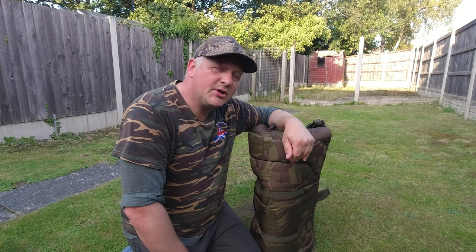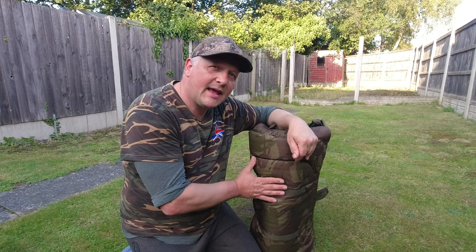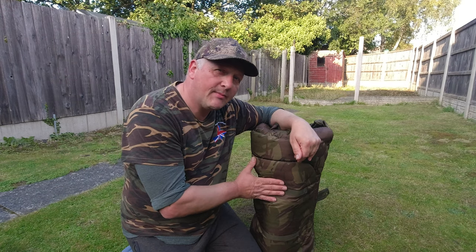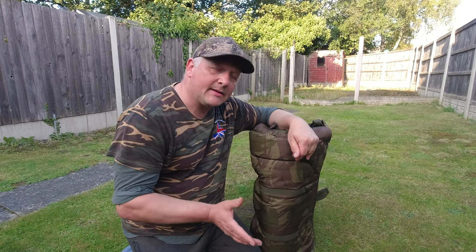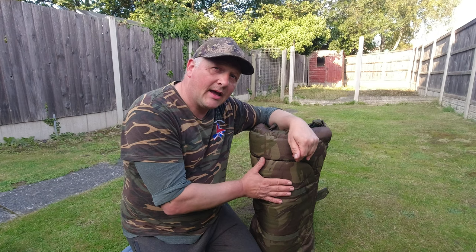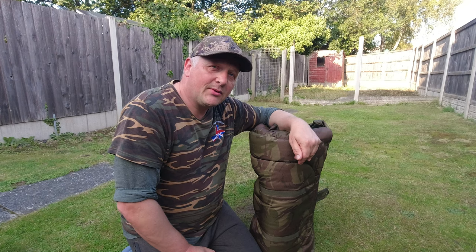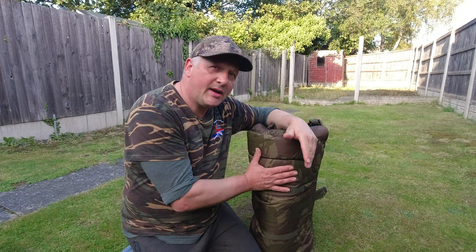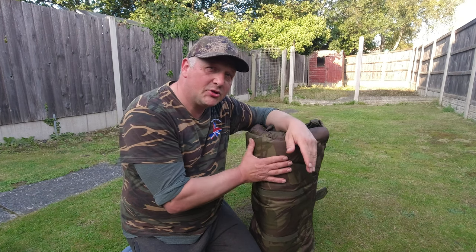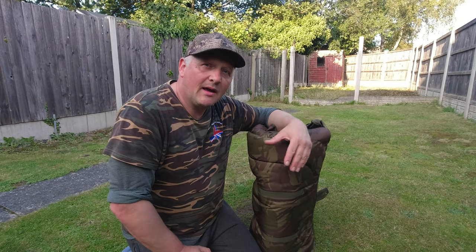Welcome to Chasing Chunks TV, I'm Johnny Tosh and today you join me in my back garden doing a quick review of this ESP Quick Draw unhooking mat - the large version. The reason I'm doing this review is there are some things I don't like about this unhooking mat and rather than just send it off to its new owner, because I have literally sold it because of the problems, I thought I'd do a quick review.